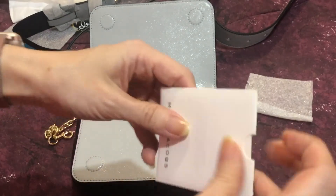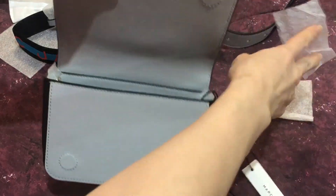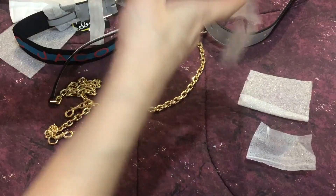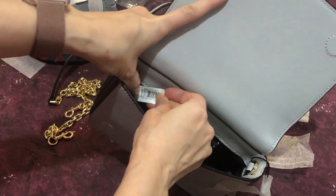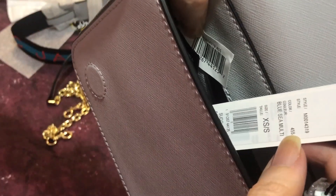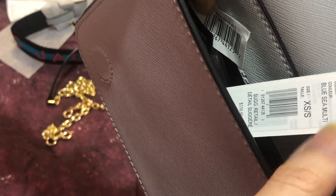Inside, the gray color area is in saffiano leather and has a D-ring where you attach the crossbody strap. I always compare the serial number — it should be the same: M0014319, and the color of this bag is 455. That checks out and is correct.